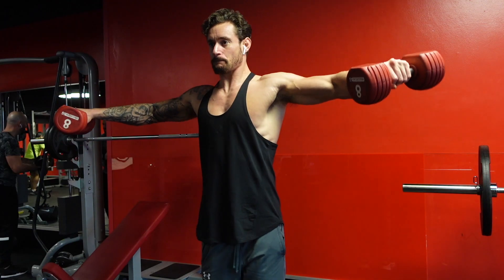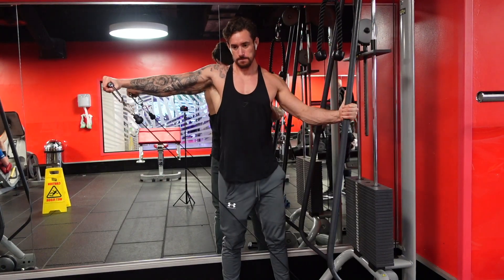All right guys, welcome back. In today's video I'm going to be comparing the dumbbell lateral raise to the cable lateral raise. I personally do both, but let's take a look at the pros and cons of each of these movements.